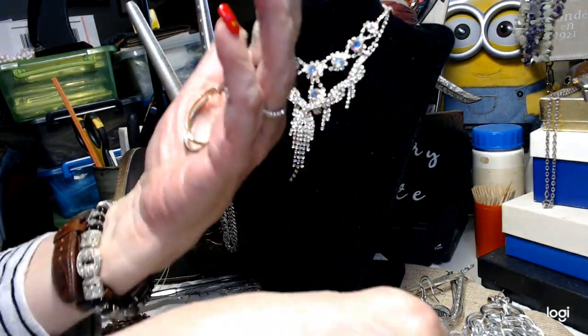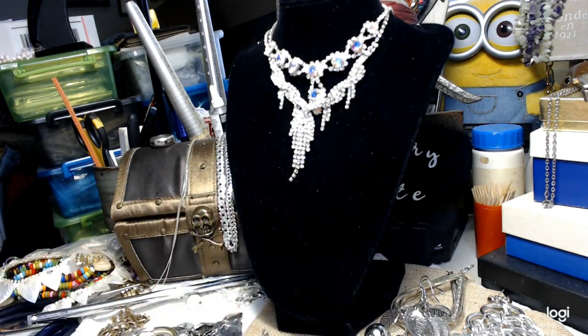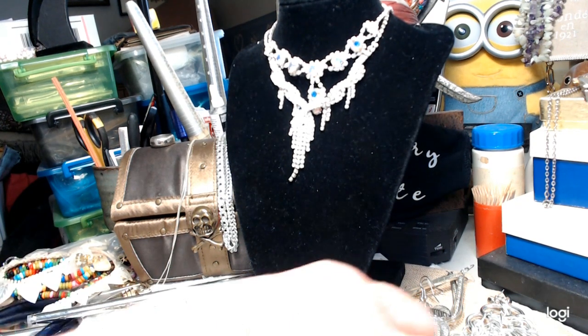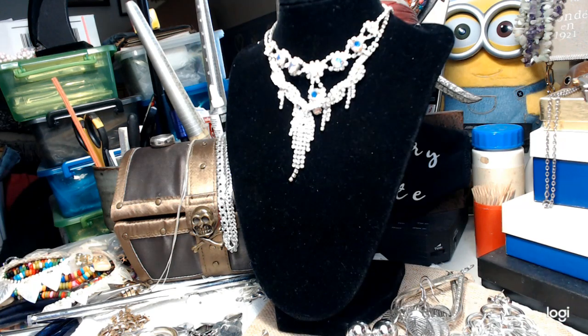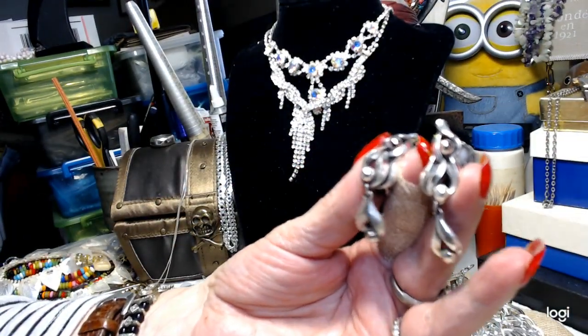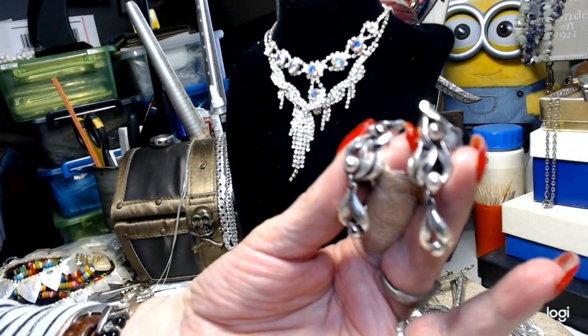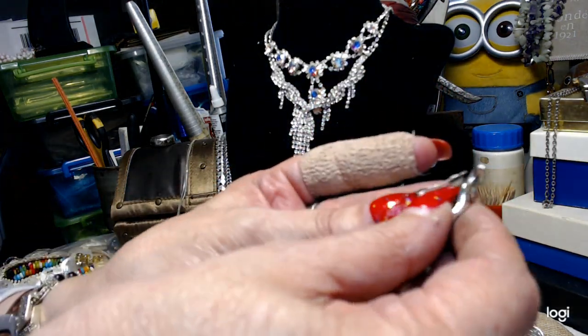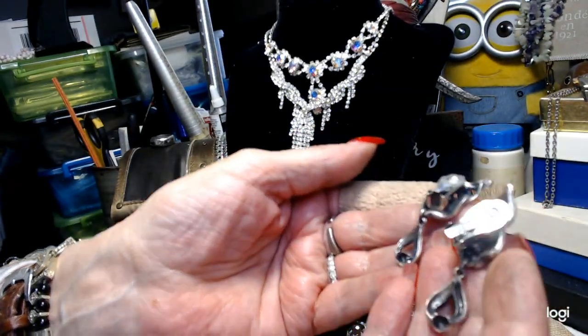I couldn't believe the fiasco I went through to get these things apart - it's unreal. If I hadn't stopped that video I don't know what I would have done. These are very very pretty - I don't see anything on them but these are clips. Really really pretty clip earrings with a dangle at the bottom. We'll do these for three. No signature that I can tell - gorgeous earrings.